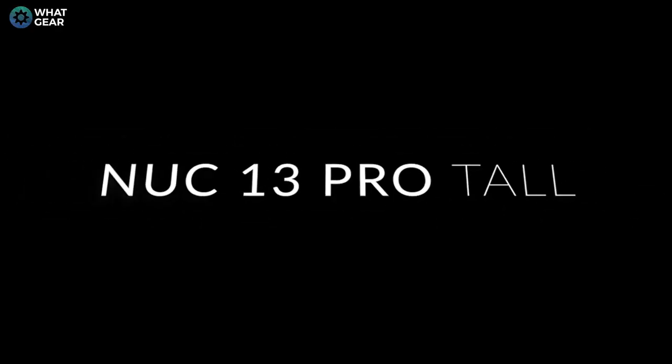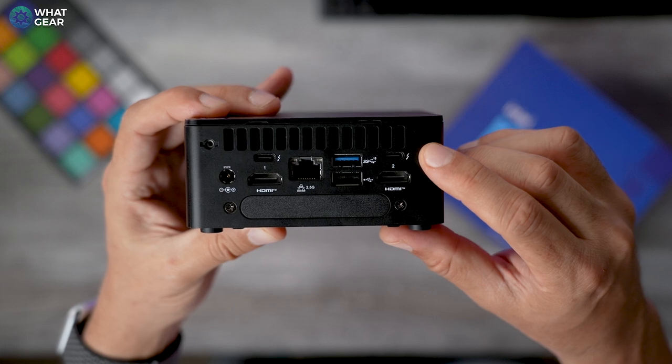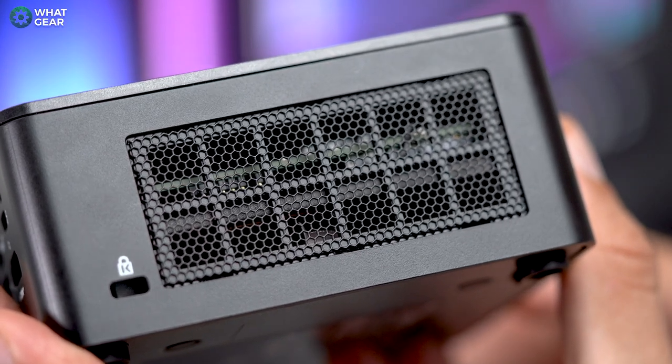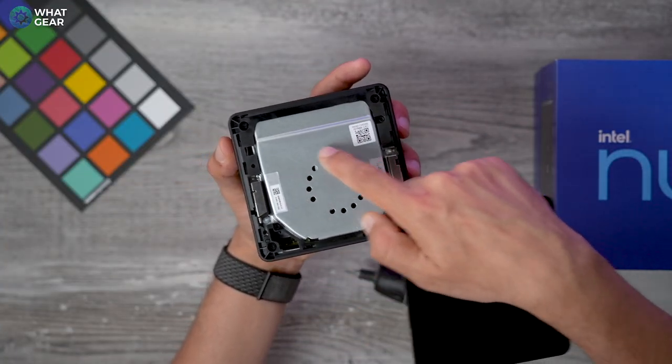The NUC has powerful Ultrabook laptop components in it, but in a form factor that allows for way more IO — way more ports. It's also a form factor that will enable you to easily upgrade and replace parts if needed. This version I have here is the tool version and I will open it up in a moment and show you what it's got under the hood.